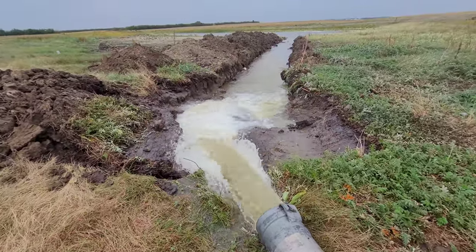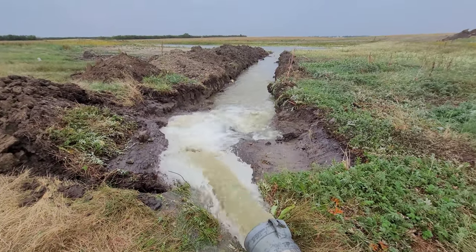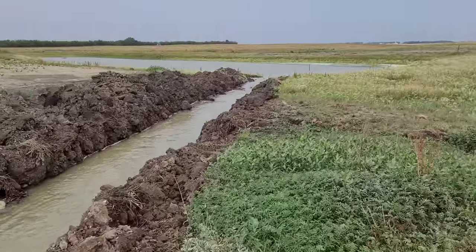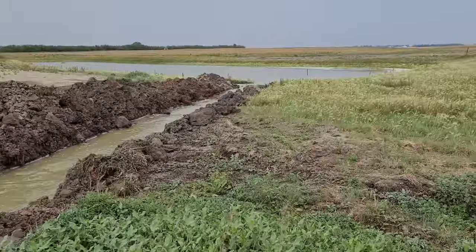I just really like water. When you live in such a dry area, you get really excited when you see water. We cut this little trench down here so the water can flow.